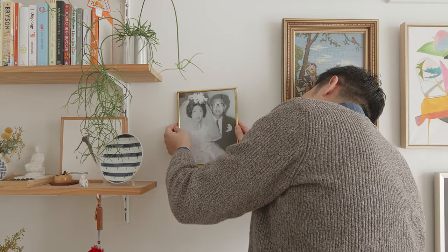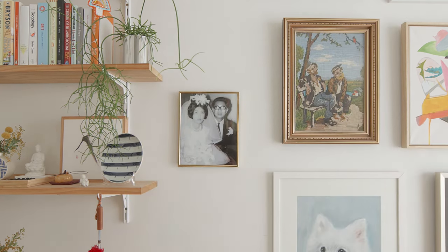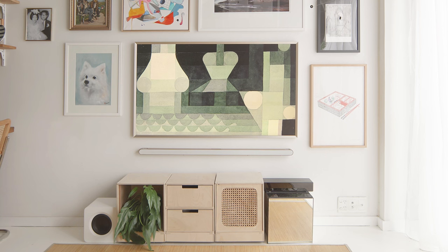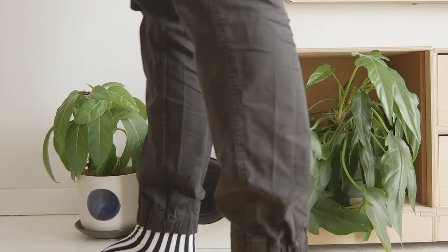By now my gallery wall is finally done, but the TV cabinet seems a little too small underneath The Frame. Remember the two-thirds rule — to achieve visual balance, you can extend the length of the TV cabinet visually by adding a few plants on either side.